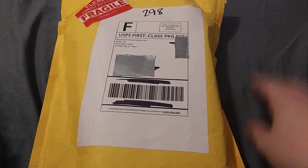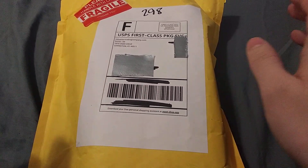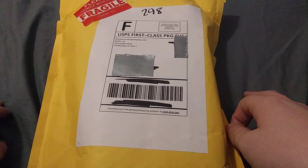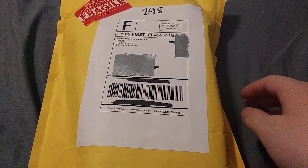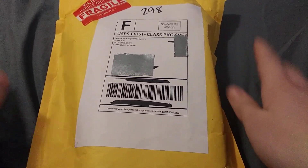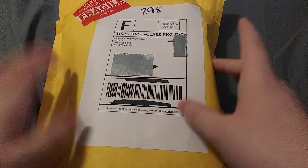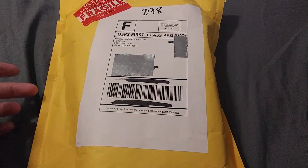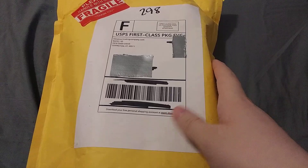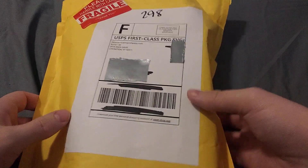Before I open this up, I do want to say that whatever is in here, whether it is a ration or whatnot, I will be doing a taste test review on it — same thing as the February Ration of the Month at some point. So in this video it's not going to be a taste test; it's just going to be what the Ration of the Month is and the unboxing of it. But in a future video, this will be a taste review along with the February Ration of the Month. So without further ado, let's go ahead and get this open and see what we got inside.